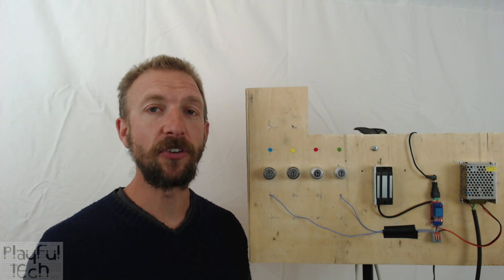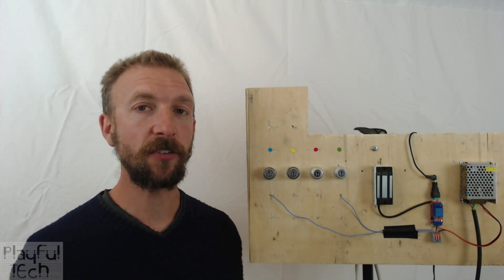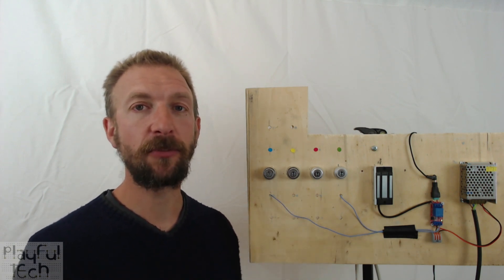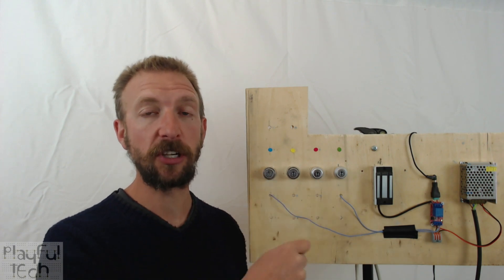You'll see that I haven't got an Arduino or other microprocessor, which I normally use in my puzzles, but you can still change the behavior of how you'd like this puzzle to work by using different sorts of key switch lock.